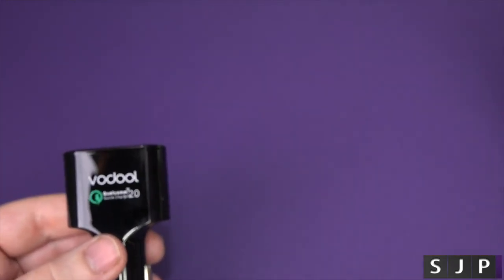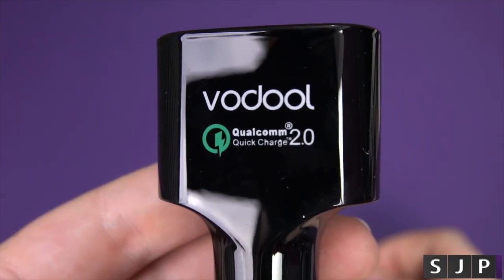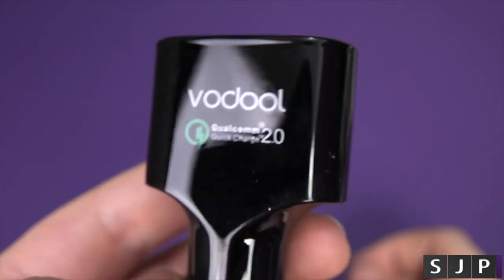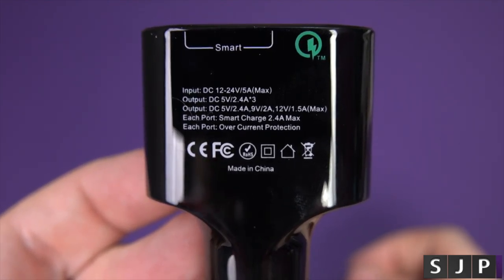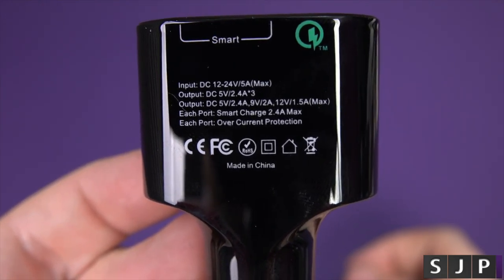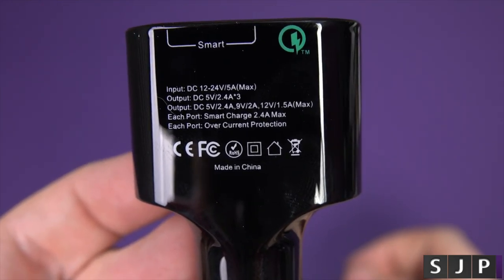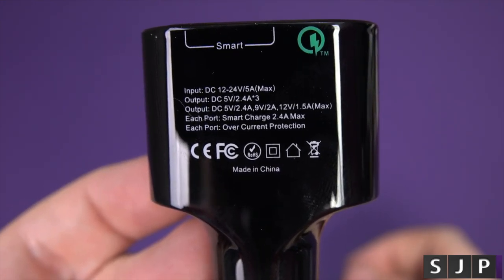It's got the usual manuals and all that kind of stuff you're never really going to read. On the front it's just got the branding and Qualcomm 2.0. On the back you've got your information regarding voltage — input, output, and how much to each port. So you've got a smart charger which is 2.4 amp maximum, and overcurrent protection.